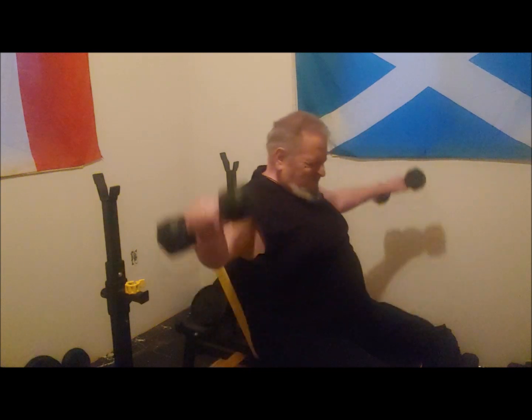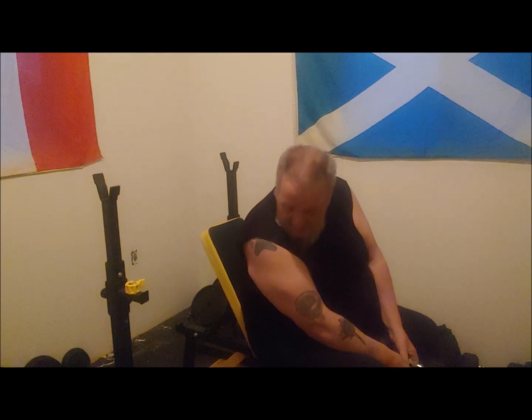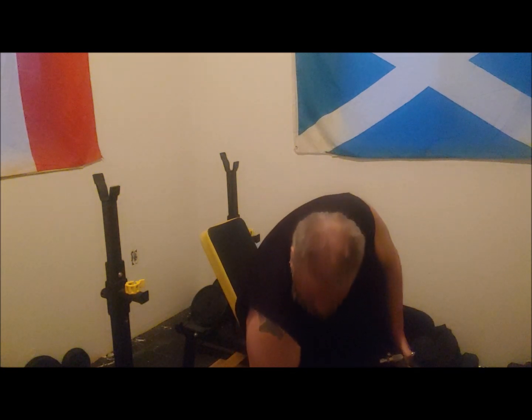Two more. One more. That's a tough one. Okay, they're all tough — for me anyway, they're definitely tough.